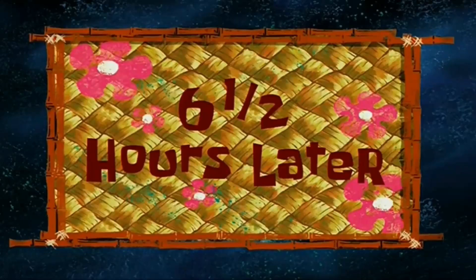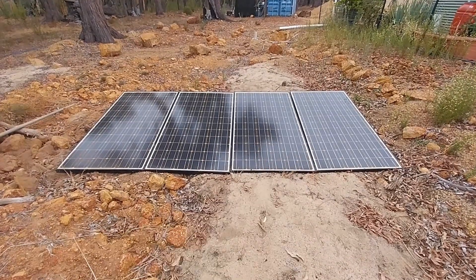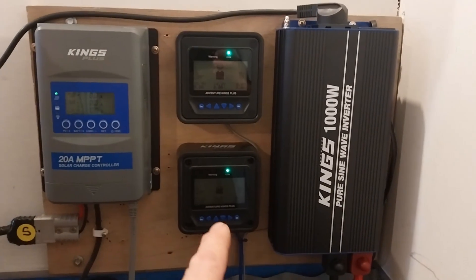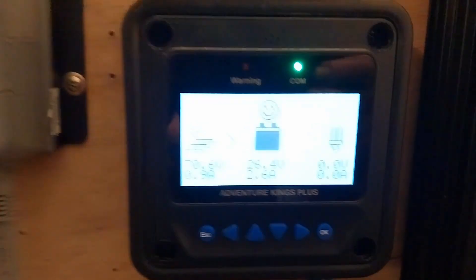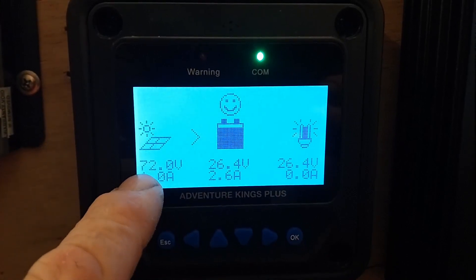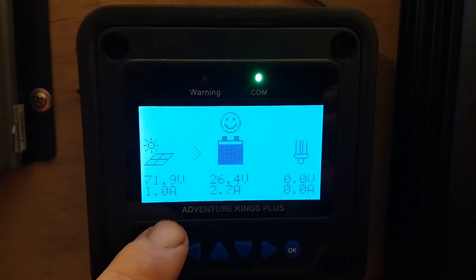Six and a half hours later — I now have four panels on the ground wired up in series-parallel: two pairs in series, then those two pairs paralleled together. However, the clouds have arrived. I've also moved the remote head for the 24-volt system to sit alongside the 12-volt system's remote head, which fits in nicely. Despite the cloud, our line voltage coming in is 72 volts, 1 amp from the panels, and the MPPT is pushing 2.6 amps at 26.4 volts — the controller is working nicely.